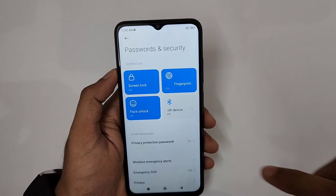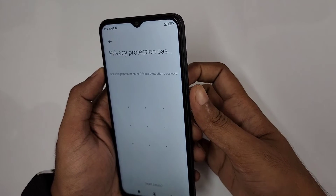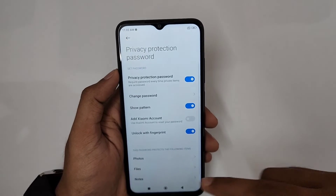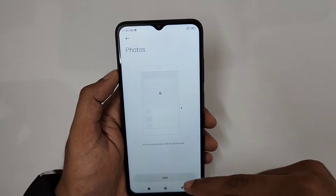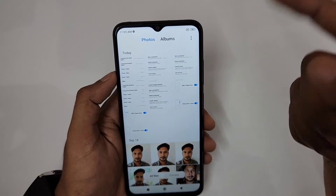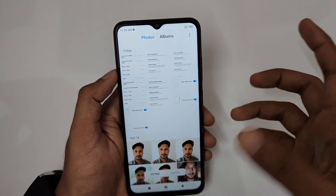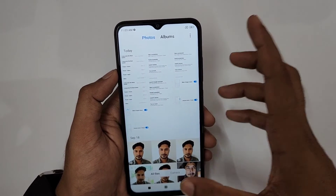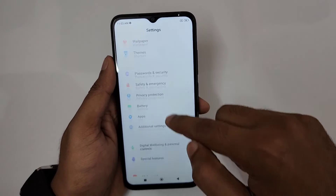Privacy Protection lets you hide photos, files, and notes behind a fingerprint or pattern. Select the photos you want to hide, click 'Hide', and they'll be removed from the gallery and stored in a protected area. To restore them, just unhide. This is quick and convenient.